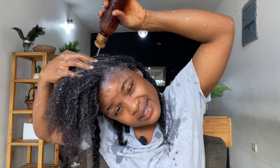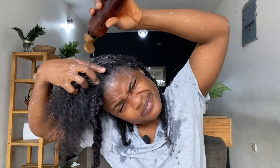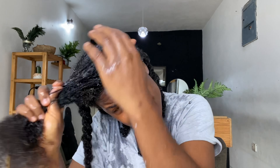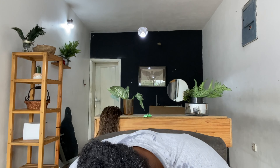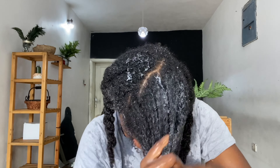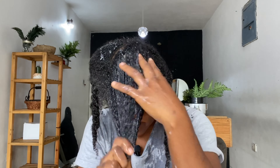Hello and welcome back to my YouTube channel! Thank you guys for showing me some love — my last video had quite some engagement, which was actually a pre-poo video. So today I'm filming a video about my wash day, and my wash day actually starts with a pre-poo. I'm adding a short clip of that pre-poo video, so if you haven't watched it please click the link above or check the description box.